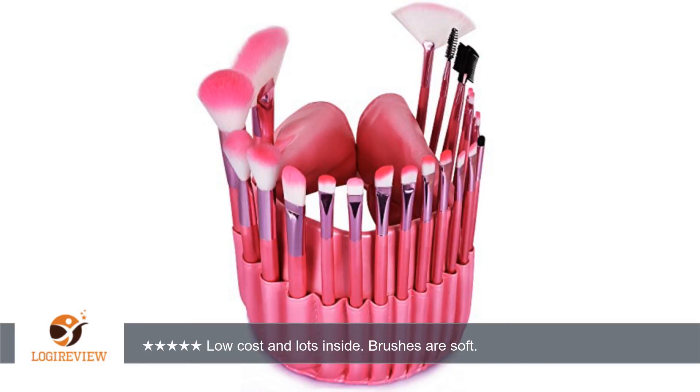If you touch the hair in the middle and down, you will not have a super soft feel. However, the ends feel very soft and nice, so you won't have issues with harsh or painful application.